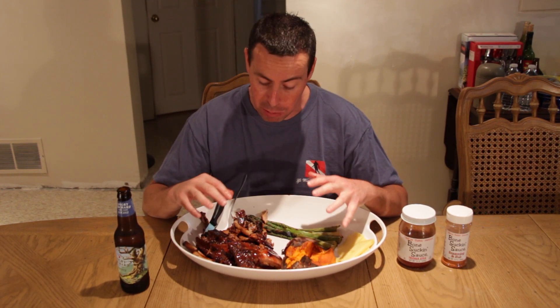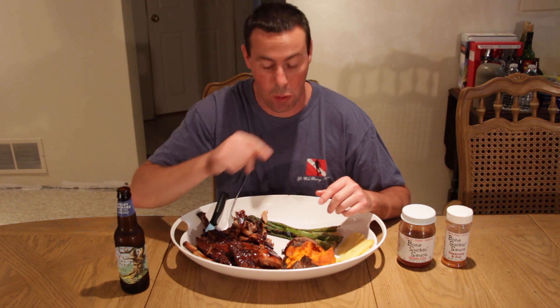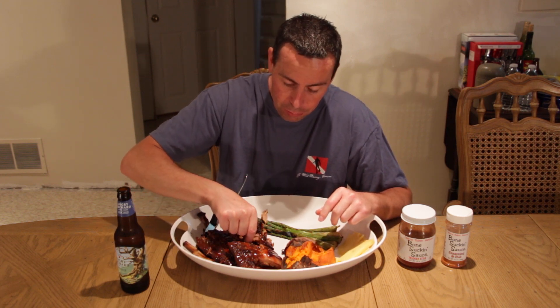Now if you'll excuse me, I'm going to go make a mess of myself. I usually take my shirt off when I eat messy ribs like this, so you're welcome. Please subscribe.